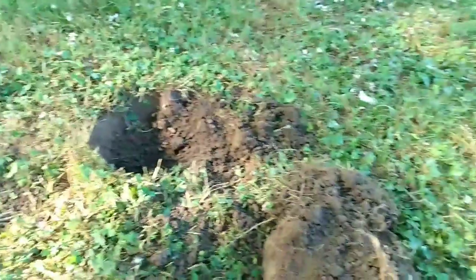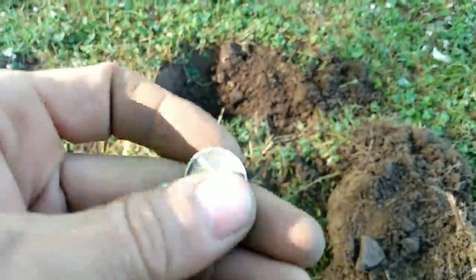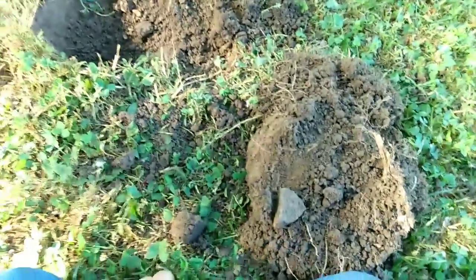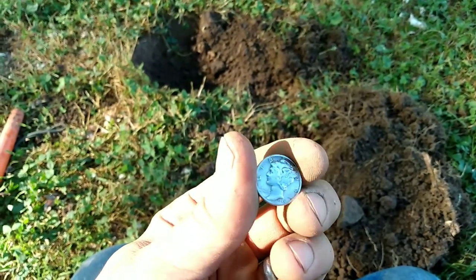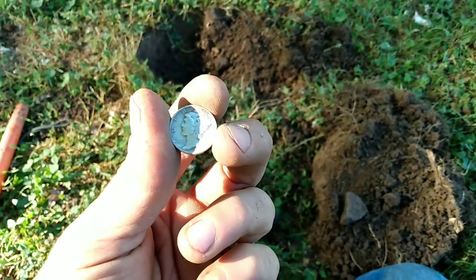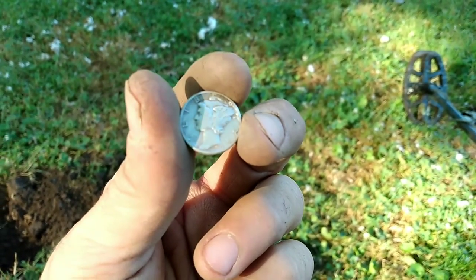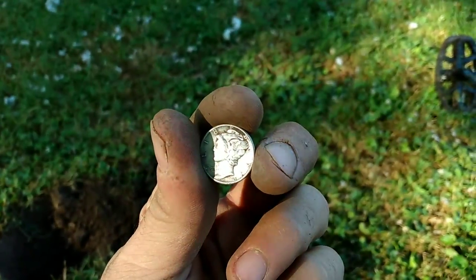I've never found a silver coin spill before — I found three silver coins in one day! I've never found a spill. I am over the moon with this, guys. It's eight o'clock in the morning on a Wednesday; I just happen to have the day off — I'm a contractor — decided to go metal detecting, and boy am I glad I did. If you guys are enjoying the videos, like and subscribe, please. See you soon!